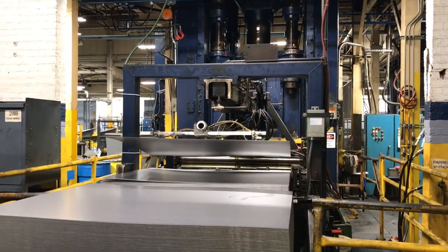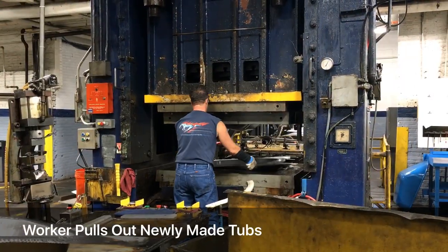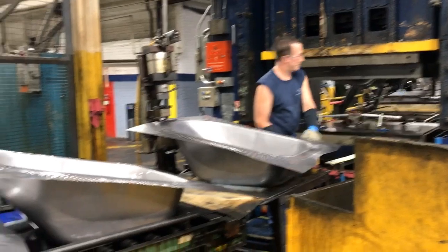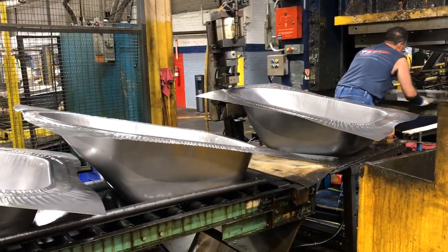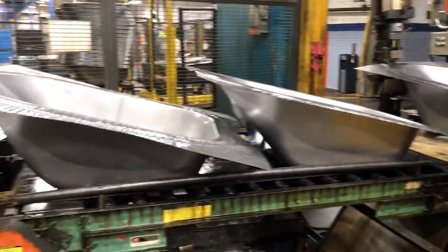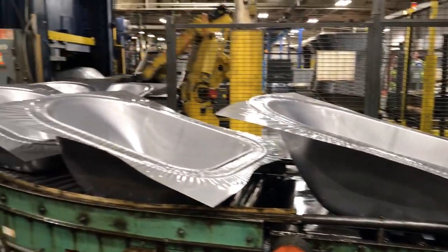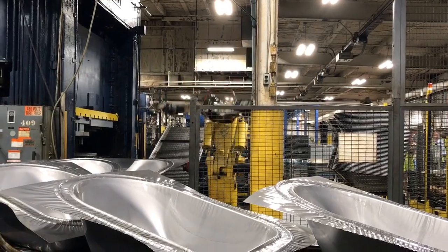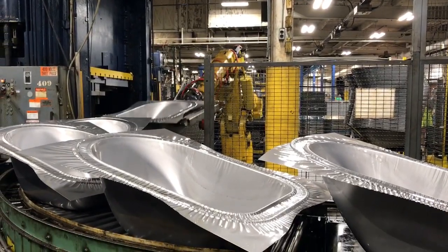They start with a pre-cut piece of steel sheet that's fed into a machine where the tub is made and the excess steel is cut off of the edge. A robot helps to move the tubs. It was a $273,000 investment for the machine with the robot.